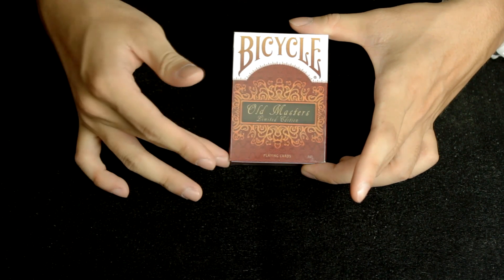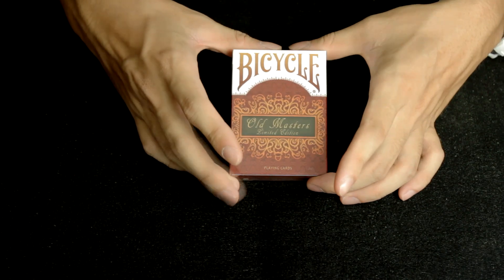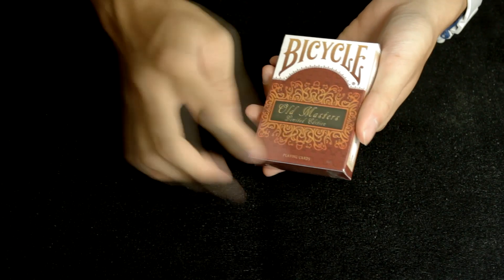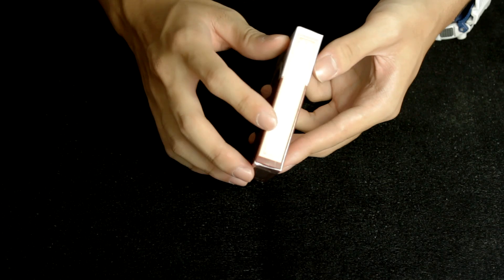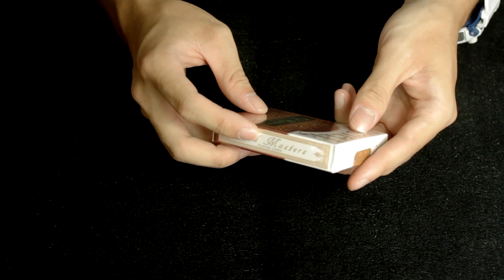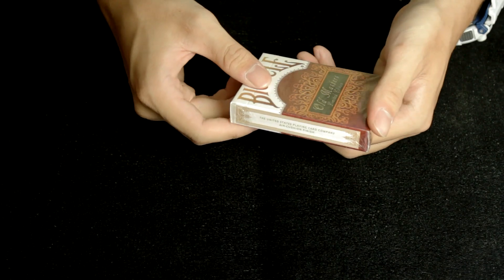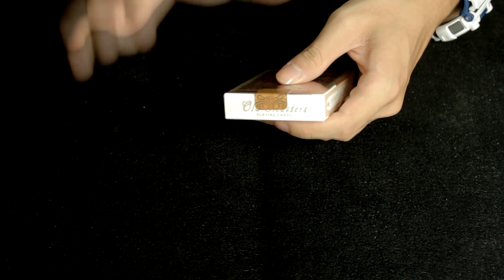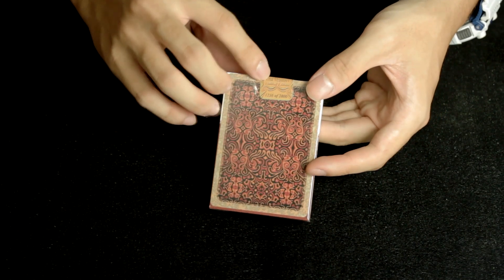The Old Masters deck is really another very distinguished and beautiful deck. This deck is also limited edition. What's so nice is the color contrast — the orange and the red color contrast. It's written here 'Old Masters Limited Edition Playing Cards' by Bicycle. The side is written 'Old Masters,' and the other side reads 'The United Playing Card Company, Air Cushion Finish.' On the top it's written 'Old Masters Playing Cards.' The sticker is very different — it's placed on top of the wrapper, not inside, and it's written 'Old Masters Limited Edition.'